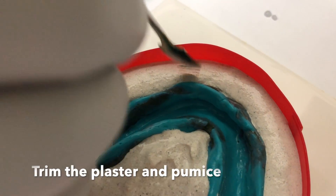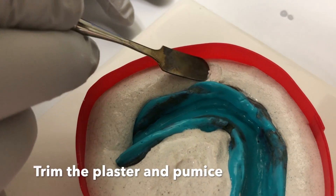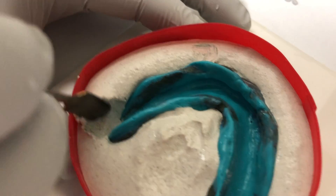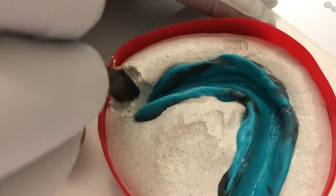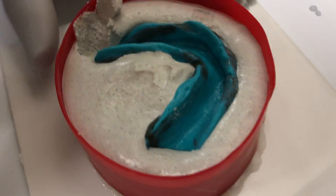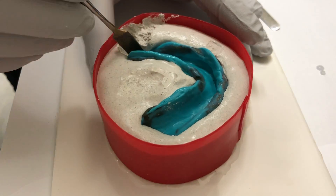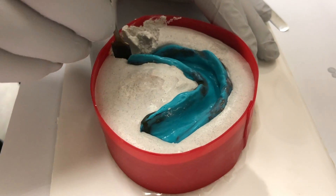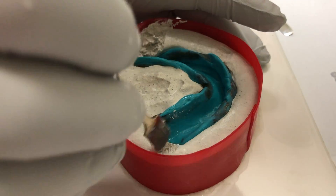As the material starts to set, use a wax spatula number 31 to remove excess plaster and pumice around the impression. You should have around 3 to 4 mm of the impression borders exposed above the plaster and pumice all around the borders of your impression.